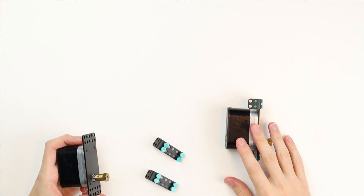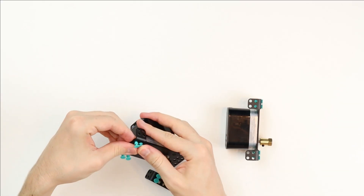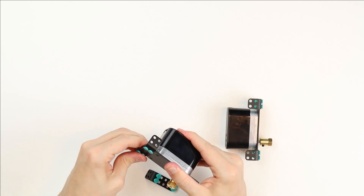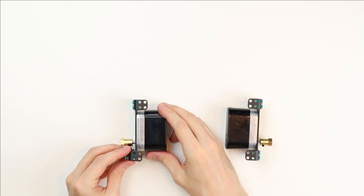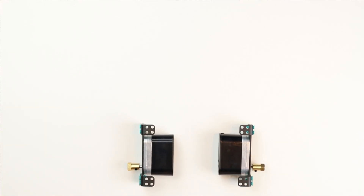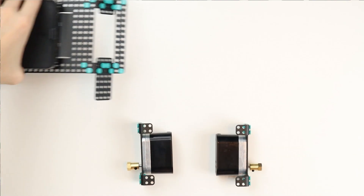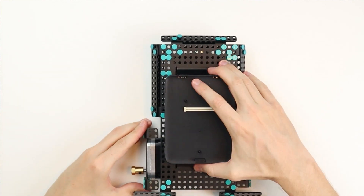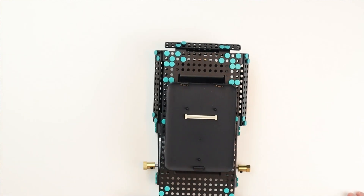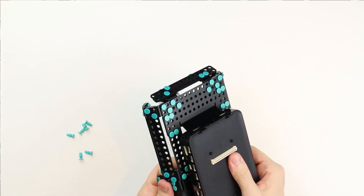Now we're going to repeat this process with the other encoder motor. Now comes the fun part — we're going to place the encoder motors onto the chassis. Do this by placing the encoder motors on the table with the build plate facing up. Place the chassis on top of the encoder motors and bolt the build plates of the encoder motors to the chassis, right behind the front bumper rivets and right before the side bumper rivets. Make sure the motors are attached in the correct direction.